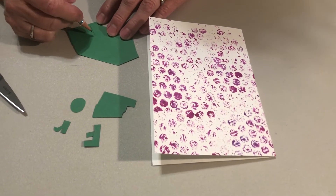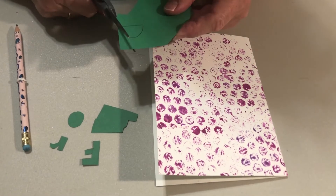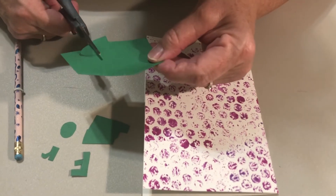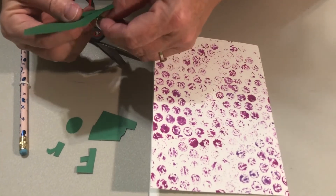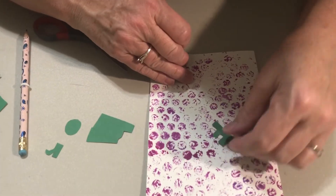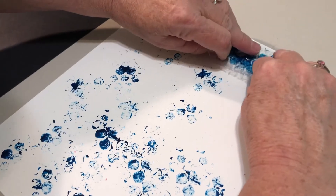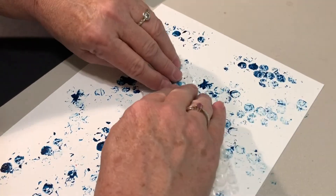Decorate your card using cut out paper pieces and glue or a glue stick. You can also use markers, crayons, and/or colored pencils. You can also use a card decorated by following our bubble wrap printing video.